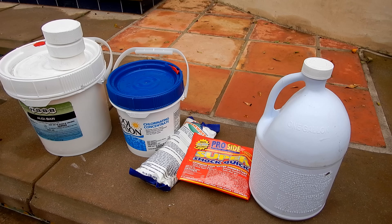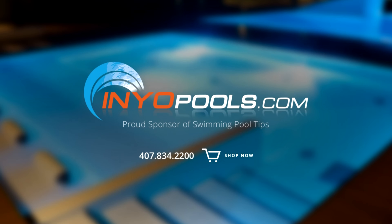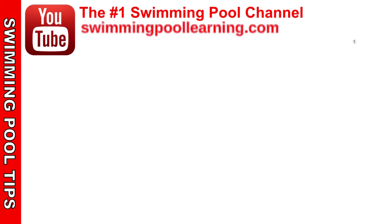So that's a look at the different types of sanitizers or chlorines that you can use for your pool. InYourPools.com is a proud sponsor of swimming pool tips and has been helping pool owners find the right pool parts since 2001. With over 50,000 pool parts in stock, order online today and have your parts delivered right to your door.